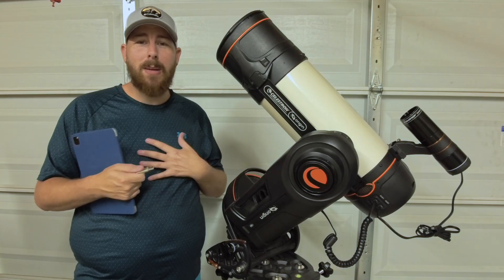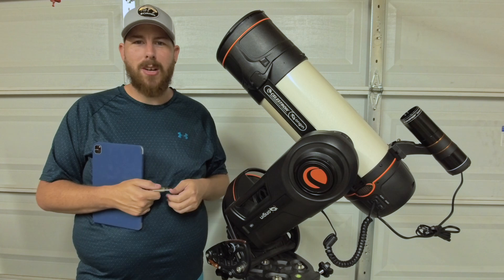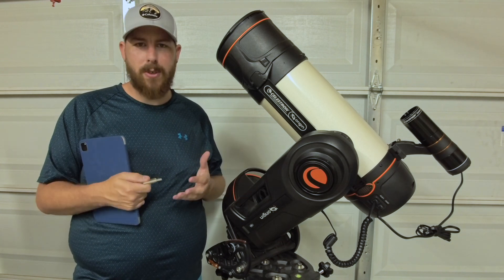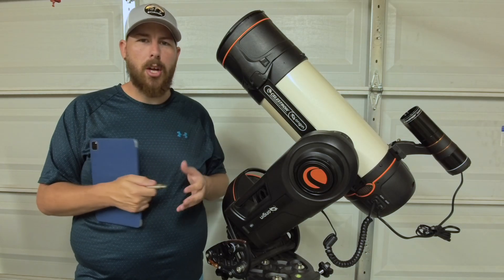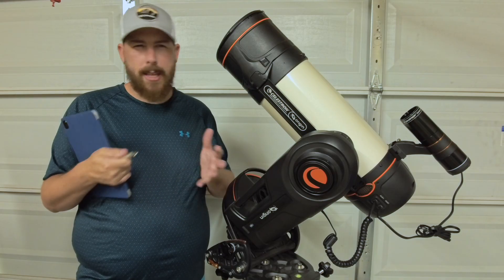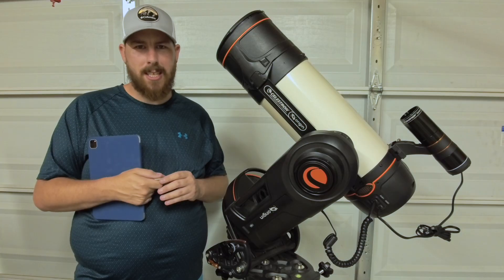Not everybody's Origin, including my own, behaves in that sort of way. I myself had to reach out to Celestron technical support for some help on this because mine refused to update. A lot of people have discovered you can go between the beta channel and back to the stable channel and kind of trick the computer into forcing an update, but sometimes it's not really successful.